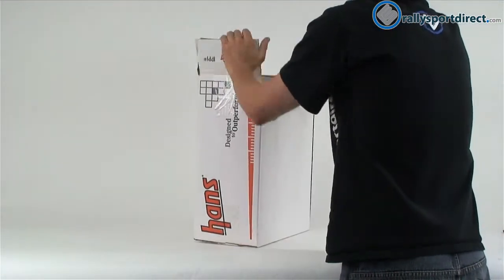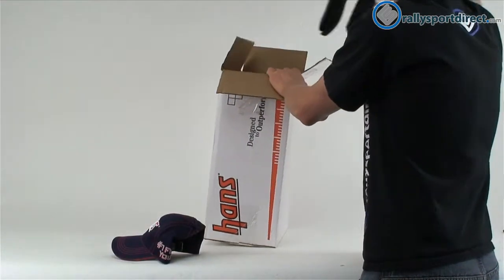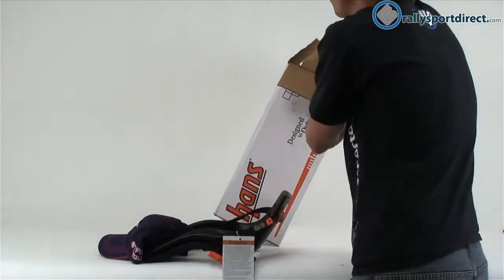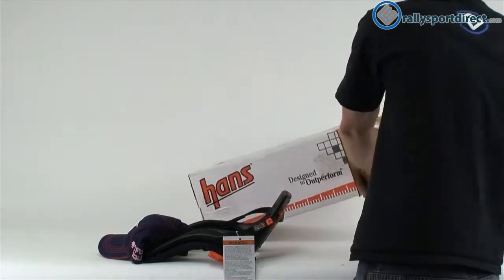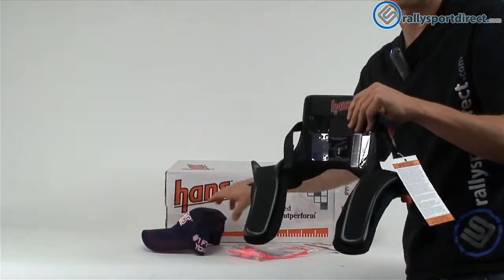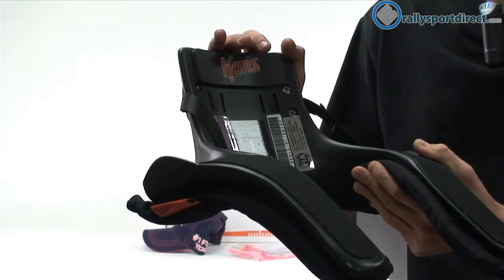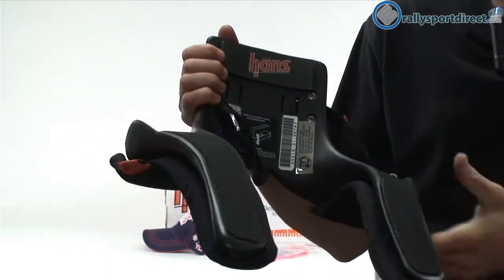First I just wanted to take out everything that's included in this kit. The first thing I wanted to show you guys was the Hans device itself. The material it's made out of is an injected molded carbon fiber composite, so it's very lightweight and very strong.